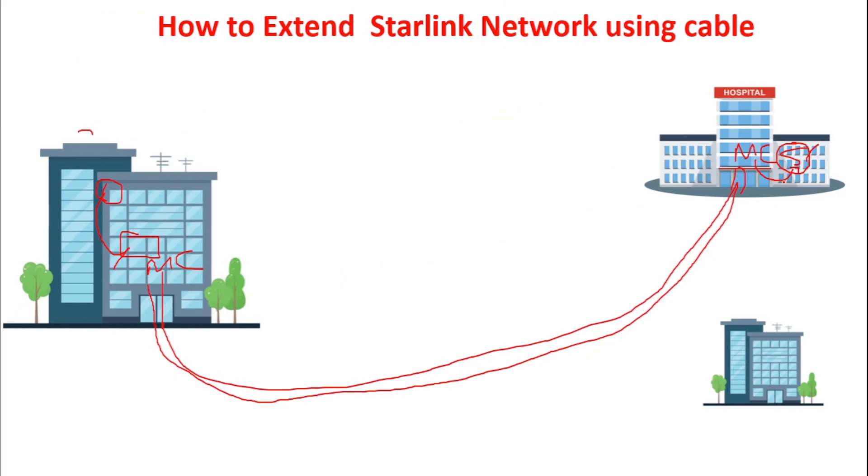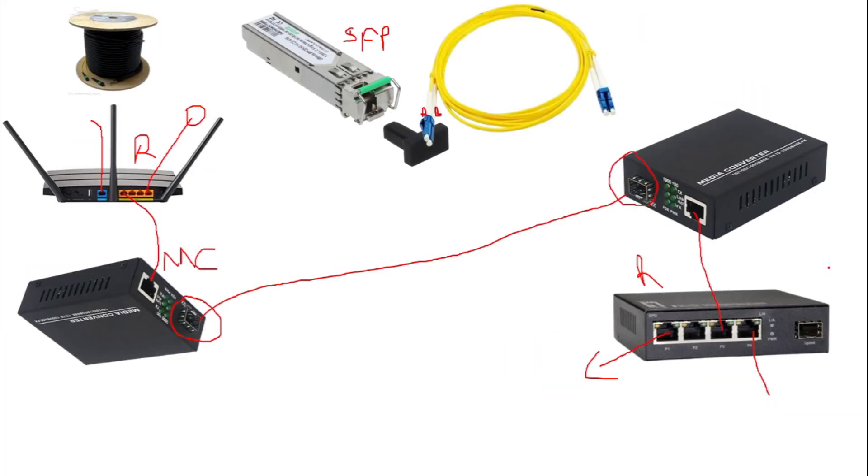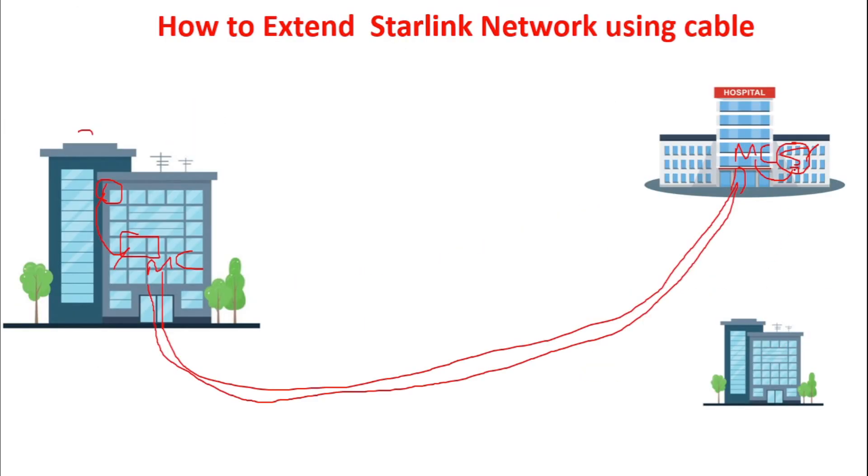Now if you want to connect Building B to a third building, follow the same procedure. Notice that this switch here has an SFP port on it. Because I knew I was going to continue linking buildings, I bought a switch that has an SFP port. So from this SFP port, we plug in an SFP module on the switch in Building B and run a fiber cable from it toward Building C.